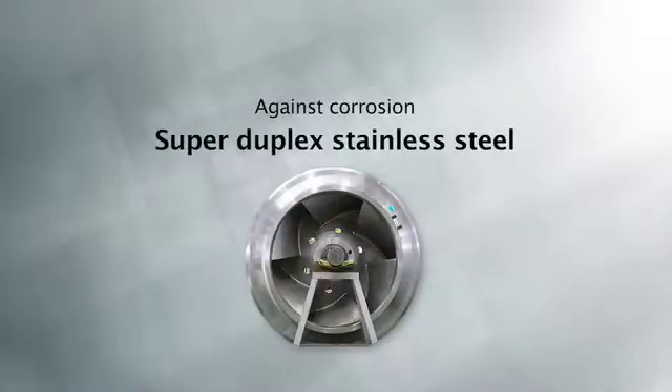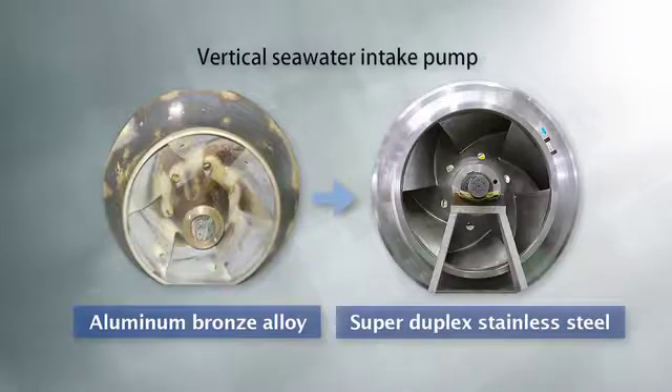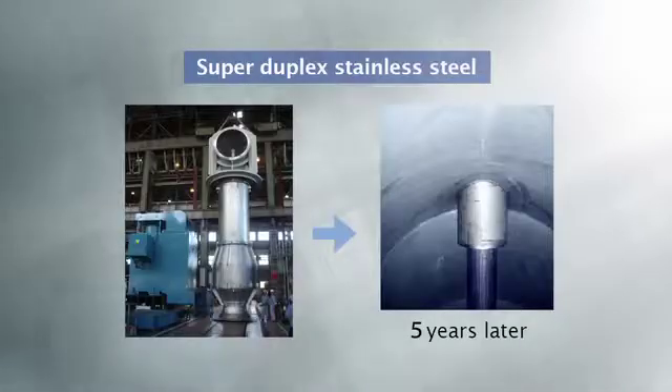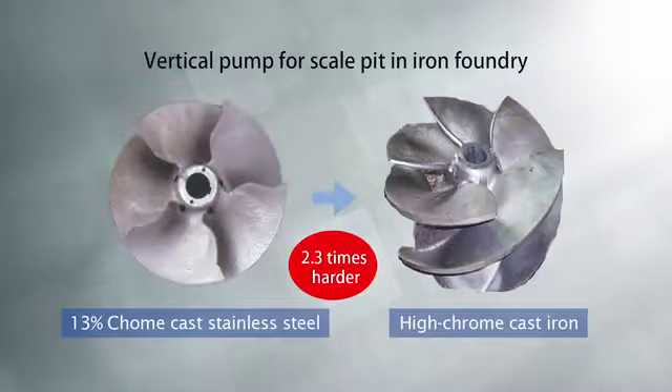Against corrosion, we recommend this super deluxe stainless steel. At room temperature, it is twice as strong as conventional materials, and its resistance to pitting and cracking corrosion makes it ideal for chemical tankers. By applying these leading-edge materials, EBADA enables long-term, stable operation.